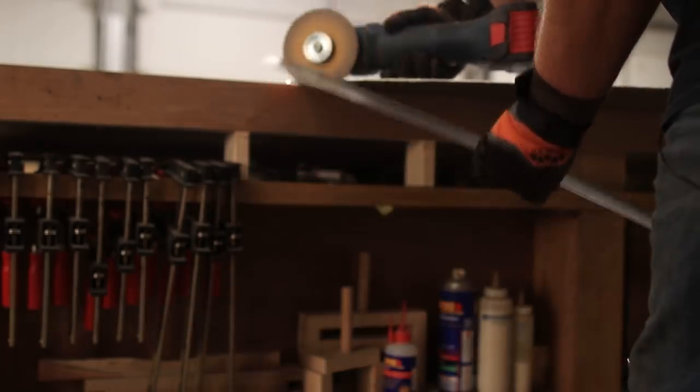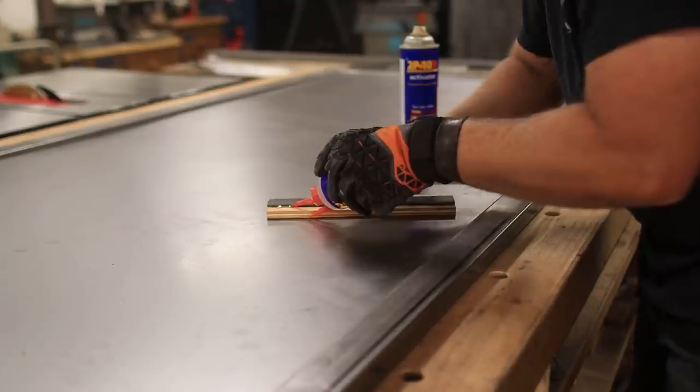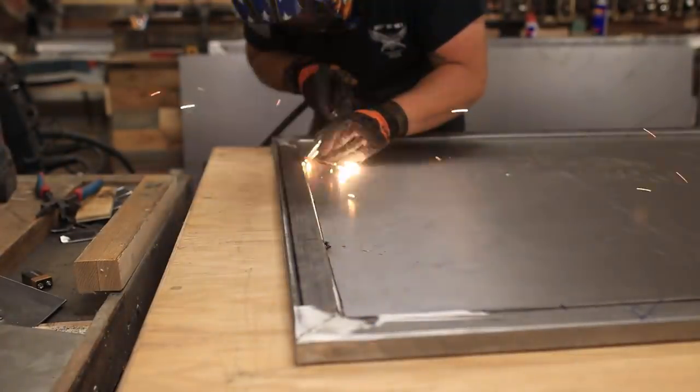With the sheet steel cut to size, I can now weld it into the frame. But with it being so flexible and wanting to bow constantly, I needed to come up with some sort of spacer to elevate it. The same piece of flat bar I used on the tabs plus half-inch plywood gave me the right offset so I could weld it into place.